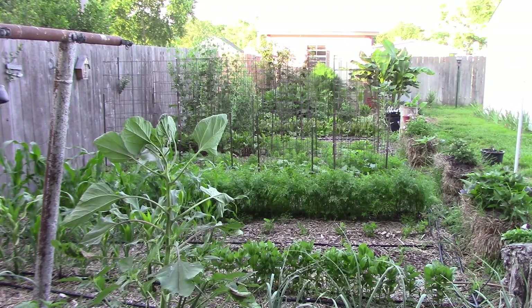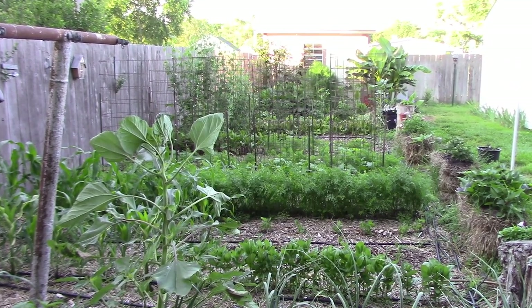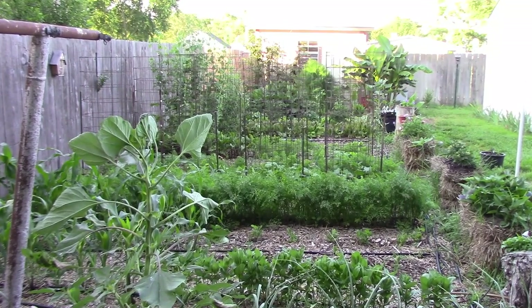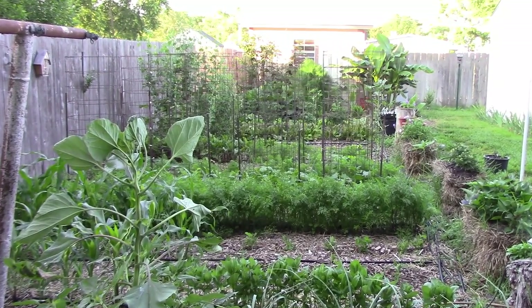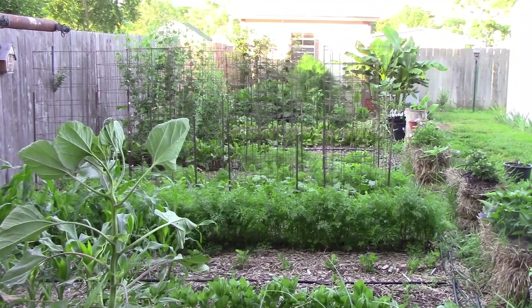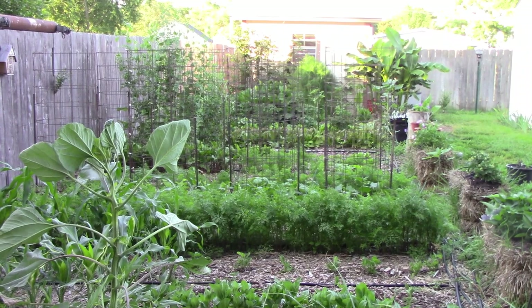Once the season is over, I simply empty the grow bags into the pile I showed you before. Then I make sure that the grow bags are completely dry before I hang them up in our shed, and then they stay there until the next spring.